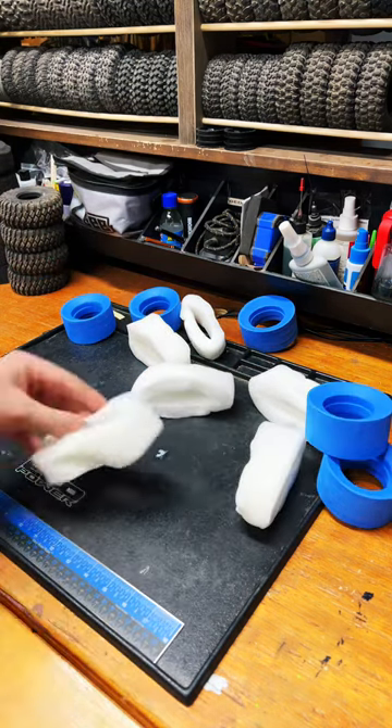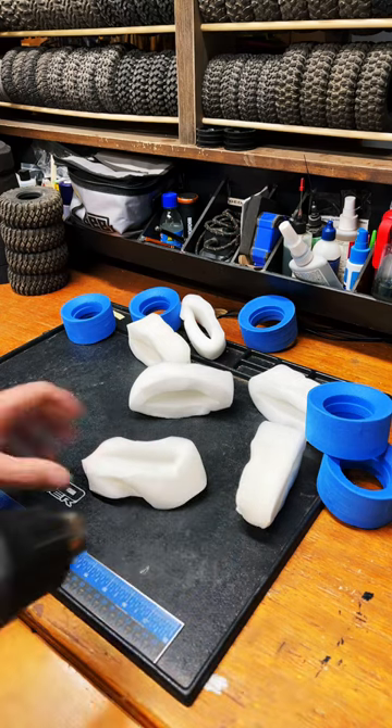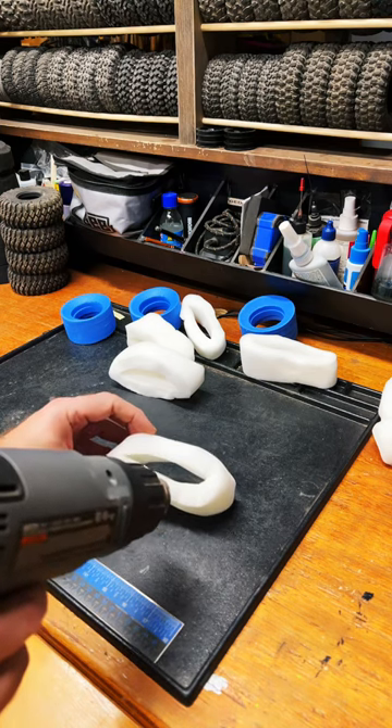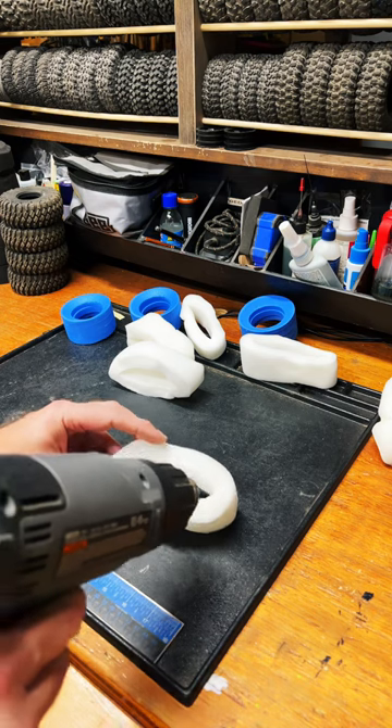And unless you want to mount your tires up come spring, you get yourself a heat gun — which is just a hair dryer that gets really hot — and you grab one of the foams and you aim it at it. You can have it on full hot, doesn't even matter.